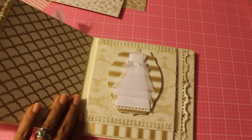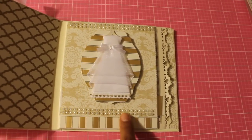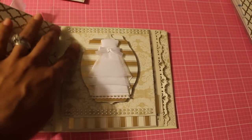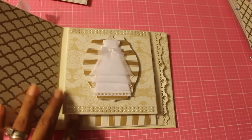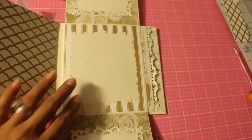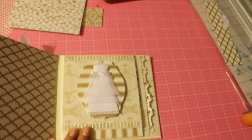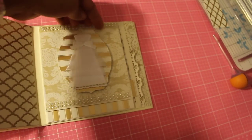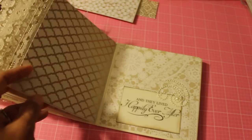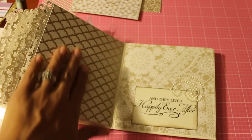This is the back of that page for the photo right here. Then this last page I put a wedding dress — I think it's EK Success — some adhesive pearls on the top and the bottom. That's a Spellbinders die and picture there. I didn't even put a magnet in here — I was rushing — but I think it'll be okay. This is the back right here.